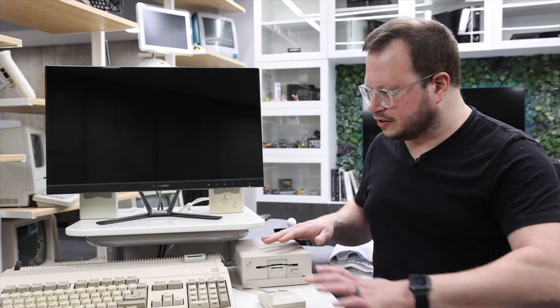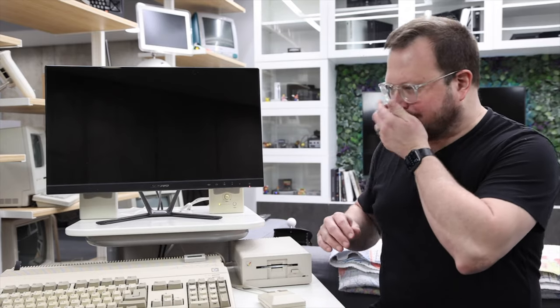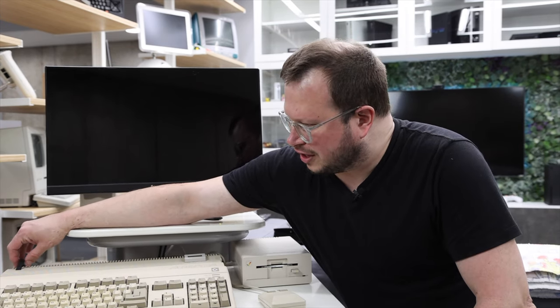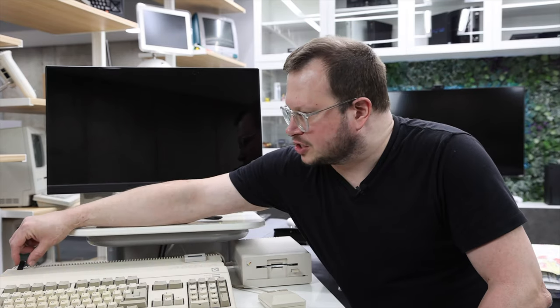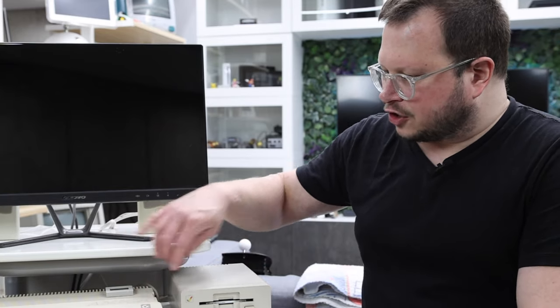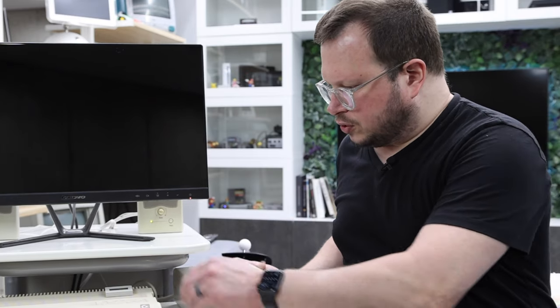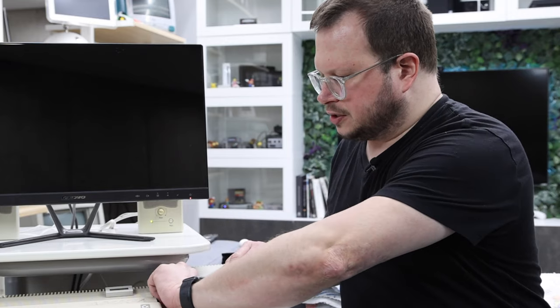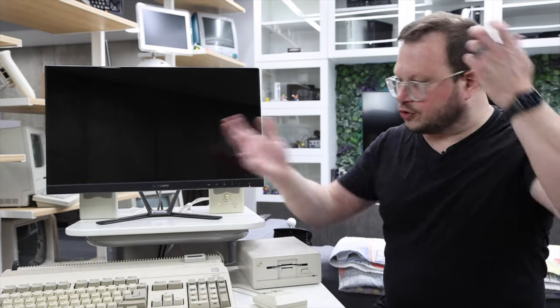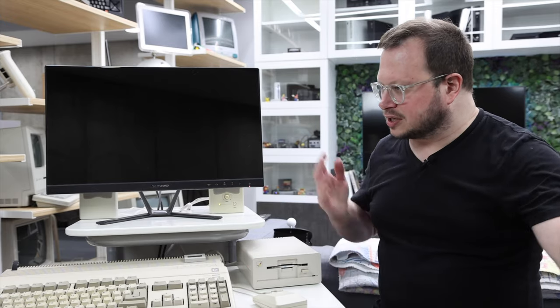We've got everything back together and we're ready to test this guy out. We have the RGB to HDMI adapter with the little ribbon cable coming out of this slot here. There's a 3D printed part you can actually add to this, which I don't have a 3D printer for yet, but I plan to in the near future so it blends in with the case a little better. We've got the OLED screen for the GoX, the SD card with a bunch of disk images on it, and of course the new power supply. The recap worked — everything is great. It's going to give us longer life and not risk the motherboard frying.